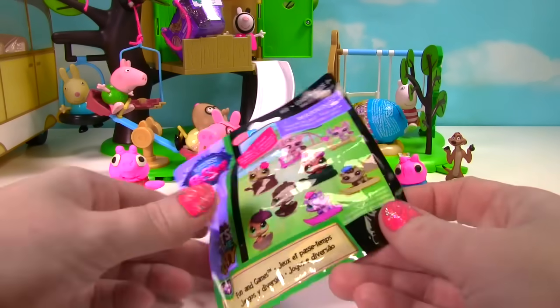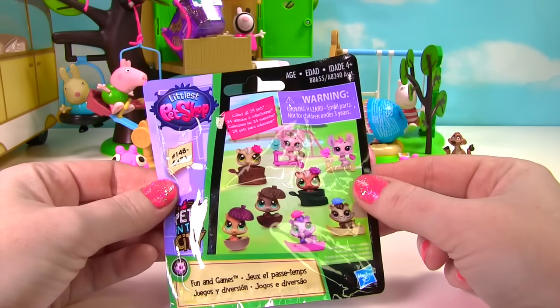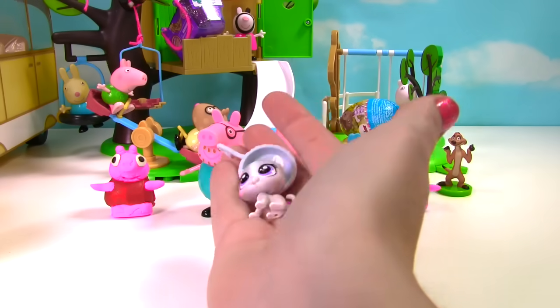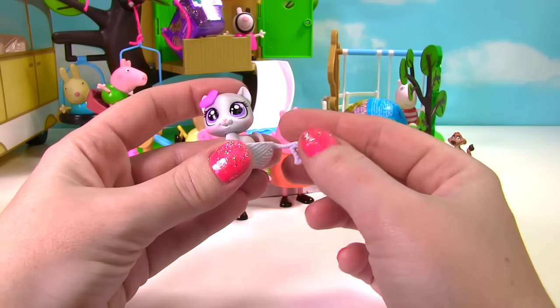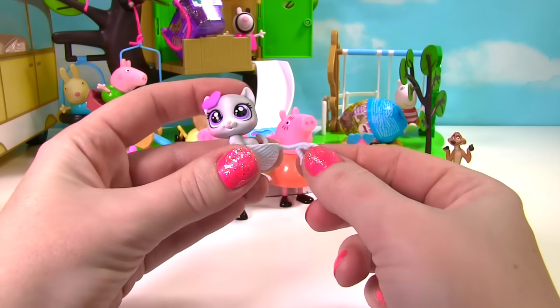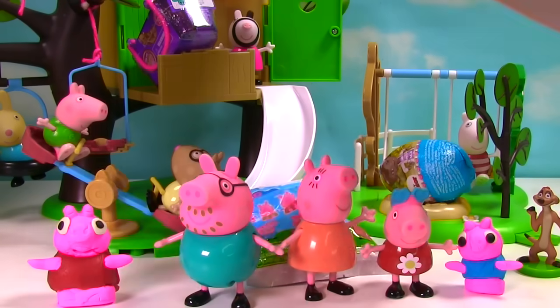Let's go ahead and also open up our Littlest Pet Shop fun and games bag. Who do we have inside? Looks like a little gray kitty cat. This adorable little kitty cat comes with a purple heart for its head and it matches its purple eyes. And look, its little bed is made of yarn. Kitty cat! And her kitty is going down the slide. Whee!